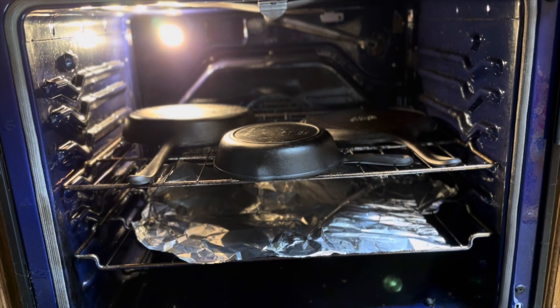This has been in the oven now for about two hours. I set it for 500 degrees, let it sit for one hour, then turned the oven off and it naturally cooled on its own. I put some tinfoil on the bottom rack just to prevent any drippings from the oil on the pans from going onto my stove. Now we're going to check these bad boys out.